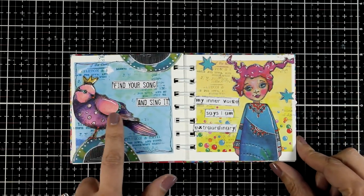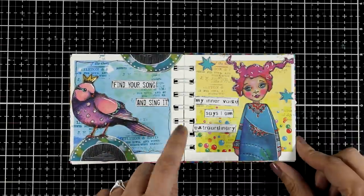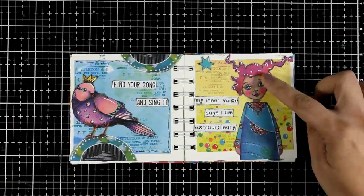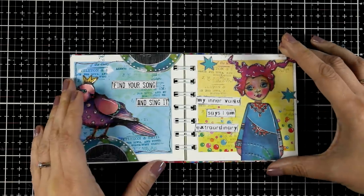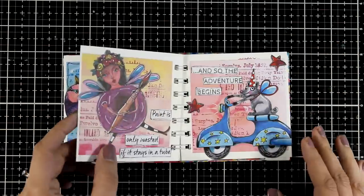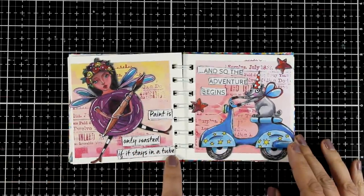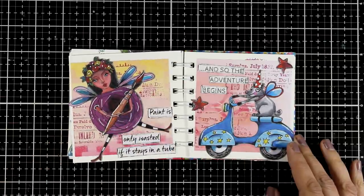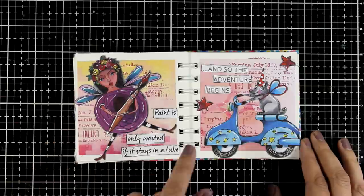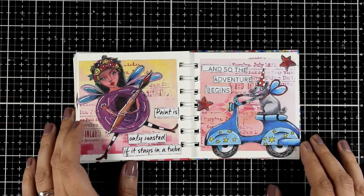For the next page I used a lovely big focal point — a beautiful bird — and I went with 'find your song and sing it.' Then I have this gorgeous lady; I absolutely love her pink hair and I went with 'my inner voice says I'm extraordinary, because why not?' The next page is all about creativity: 'paint is only wasted if it stays in the tube,' with a lovely lady holding a huge brush who also has wings. Here is my happy dog on his bike and 'so the adventure begins.'